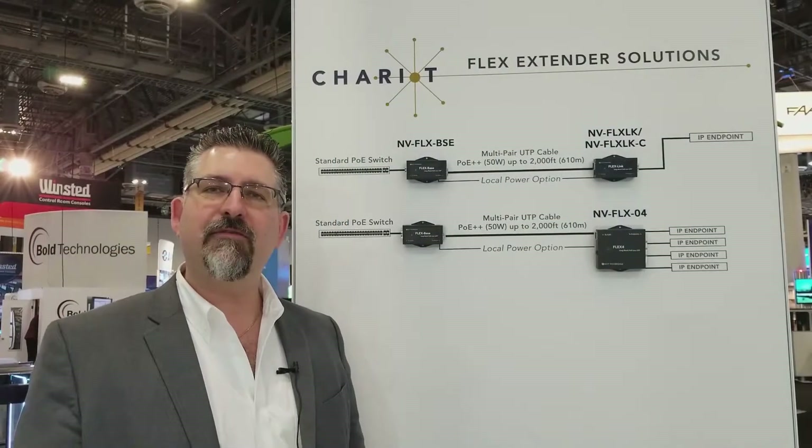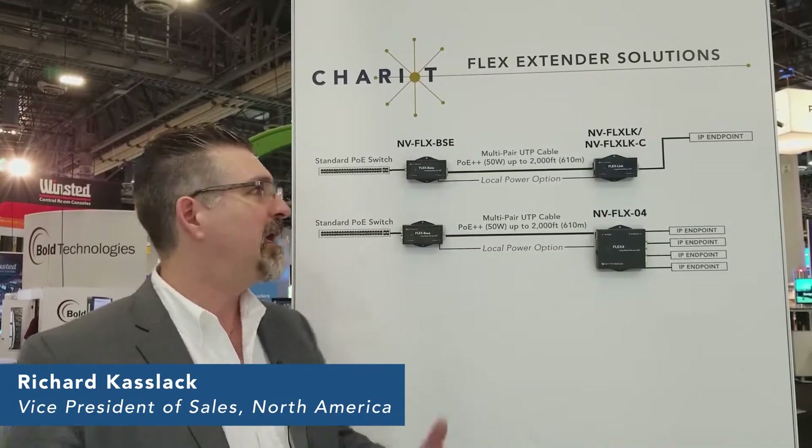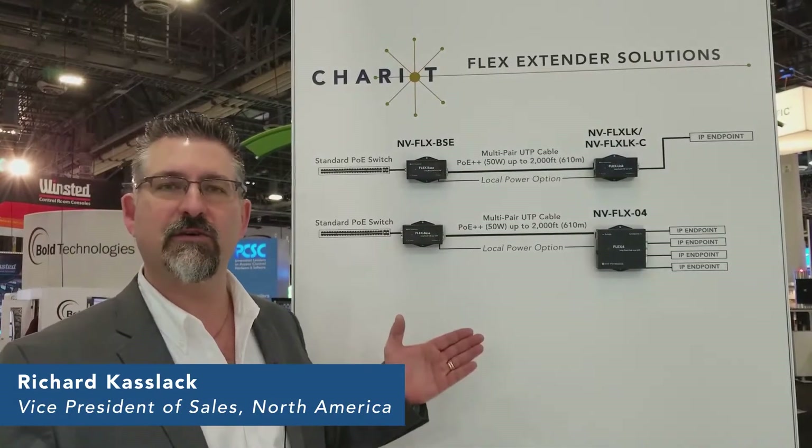Hi there, Richard Caslack from NVT Fiberge here to introduce you to our extender series of products. Here we have the Flex Extender series. Very excited about this product — we've just launched it and there's been some great response in the market.